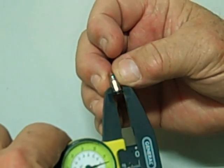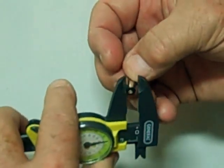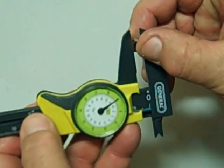The outer diameter of the flange is 7.24 millimeters. The diameter of the base is 6.2 millimeters.